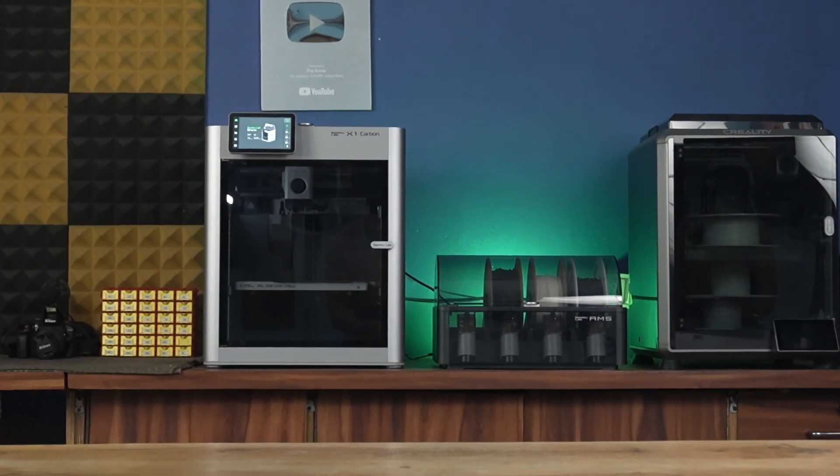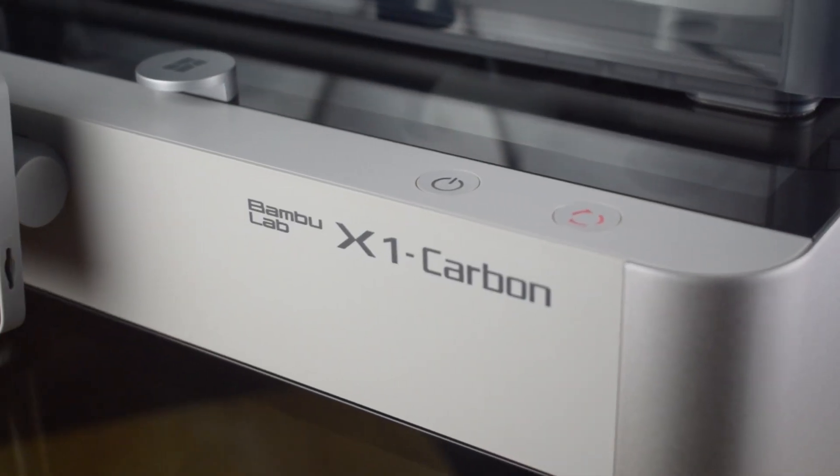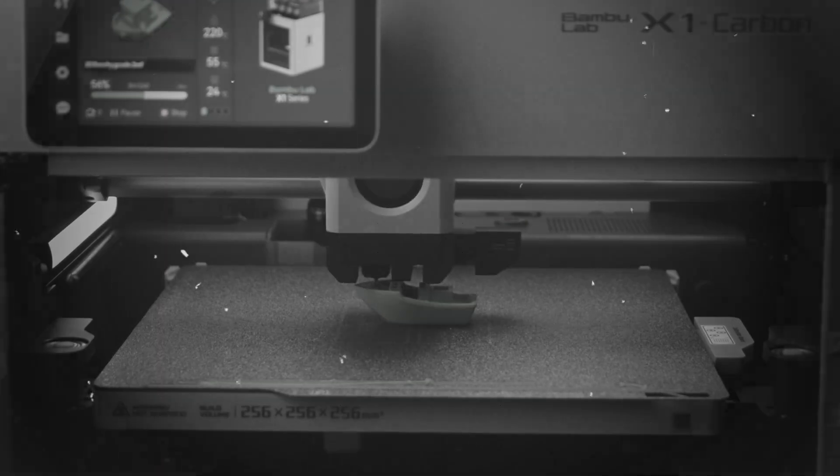Namaskar Mitro. Recently, I received the BambooLab X1 Carbon and tested it extensively in my unboxing and review video, but to truly push its limits, I wanted to create a complete project using only this printer.